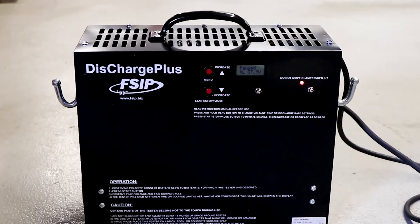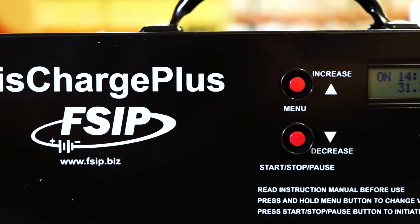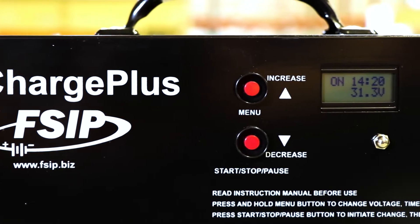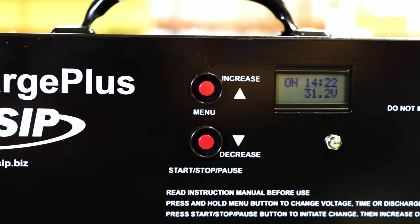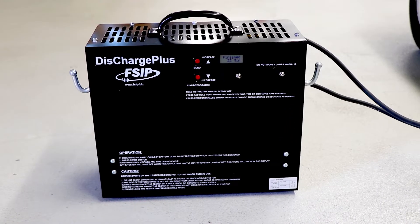As batteries age, capacity testing is an important indicator of battery health. Because battery energy is measured in minutes, the Discharge Plus provides an easy way to accurately measure the length of time that batteries can run on a single charge.